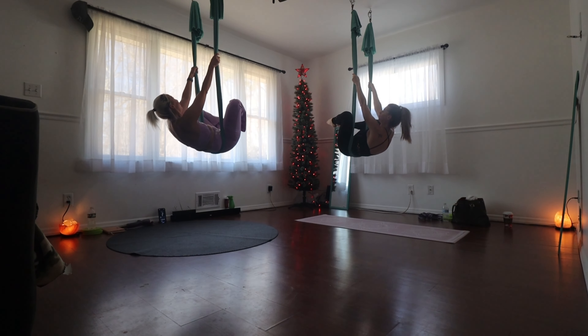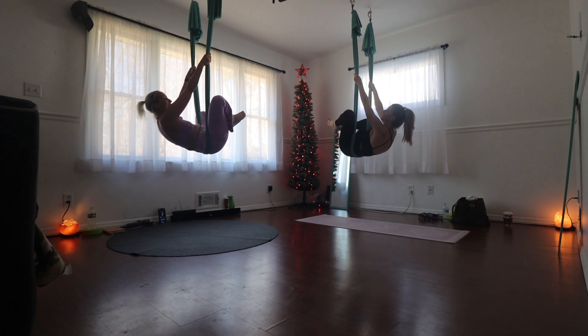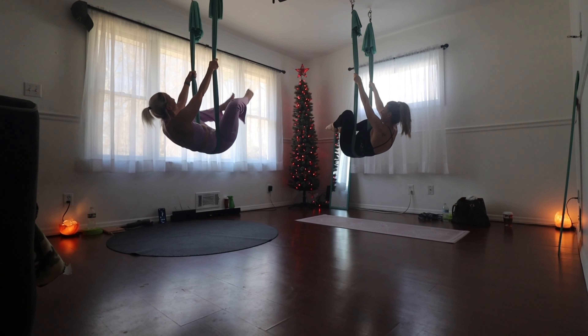You know what else I did twice last week? Eight minute abs from 1994 or something like that. Oh my gosh — my abs burn because we haven't done those workouts in a while.